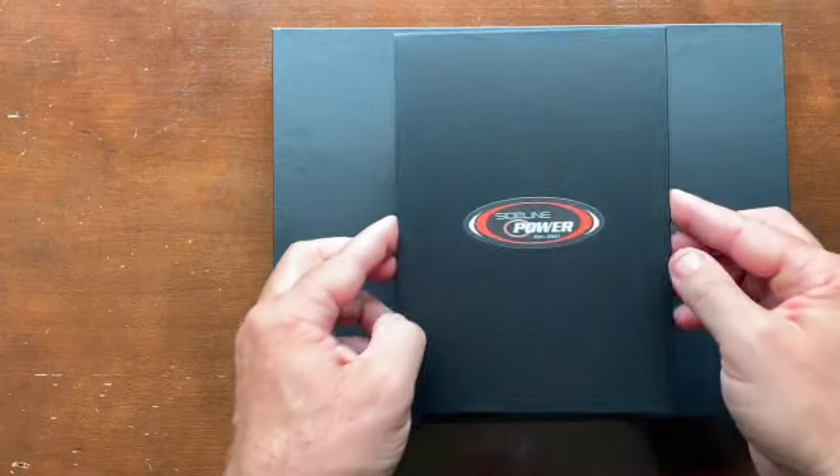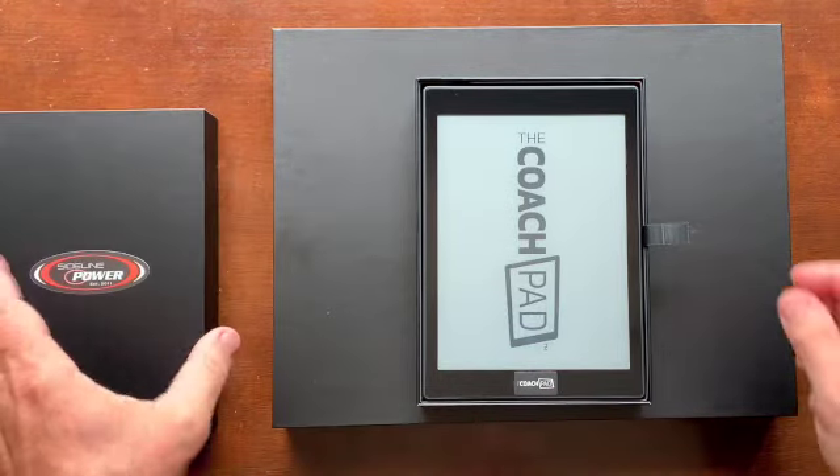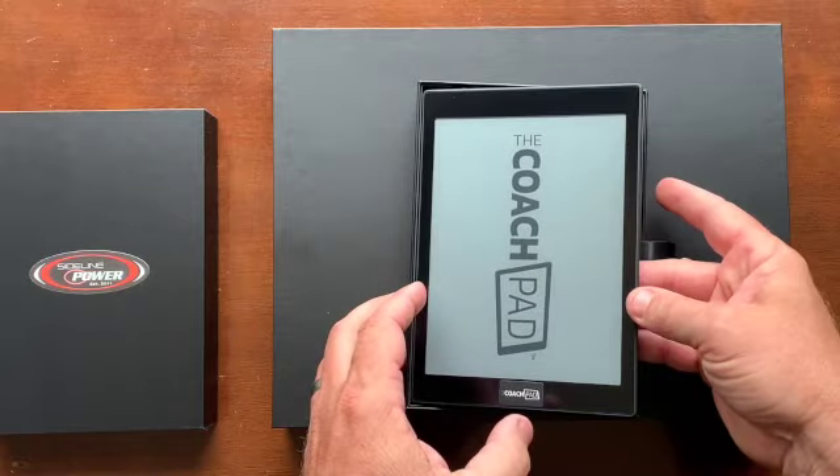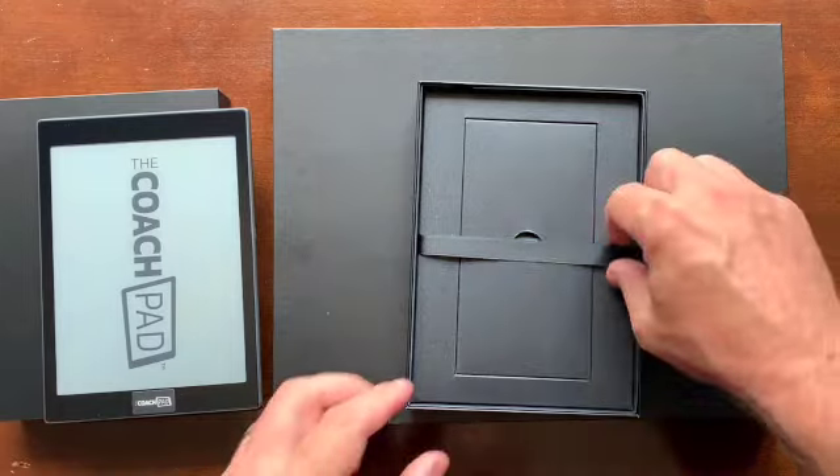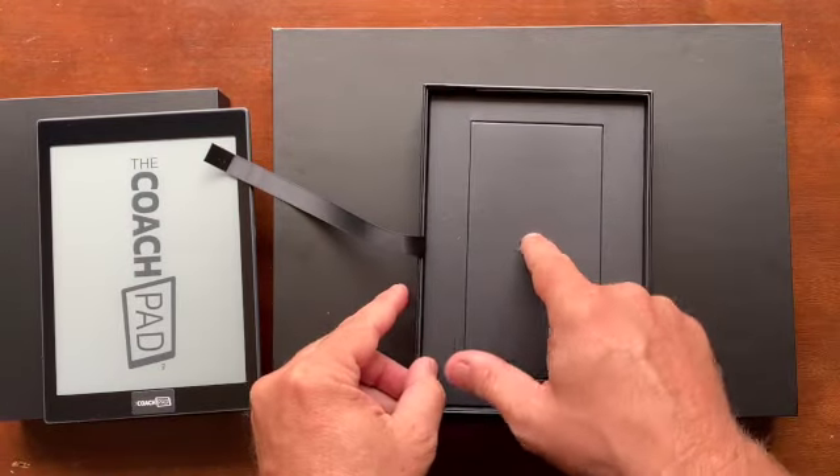Obviously it's a much smaller box. Going to open it up. There's the CoachPad. A little tab here. Not much to it inside, really.